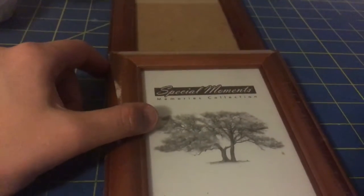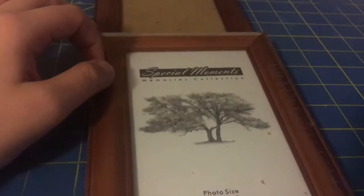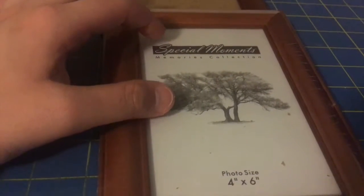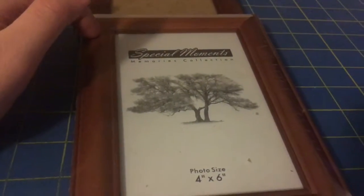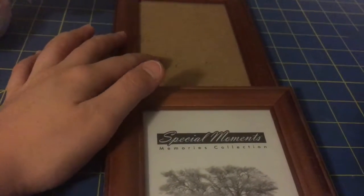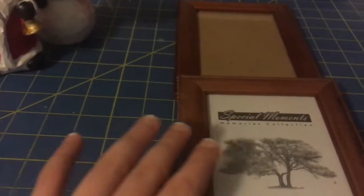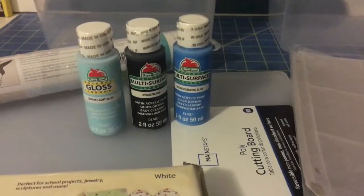I went to a yard sale and I found two wooden frames — one's new and one's open. What I'm going to do is paint it white and then put a picture I took for a special occasion and customize it for that picture. I bought two of them because they're gonna be a gift and I'm doing two of them, so that's the yard sale findings.